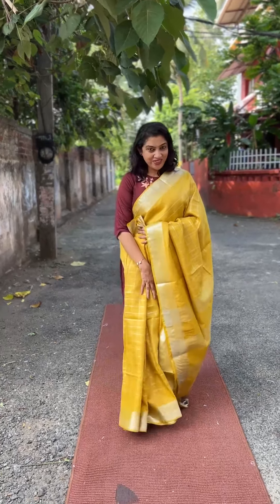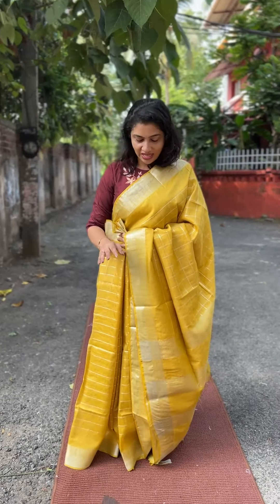Hi viewers! Welcome to this video. Today I'm going to show you a linen finish sari with silver jerry borders — a Bagalpuri linen finish sari.